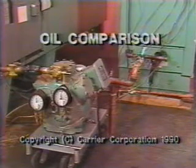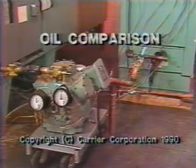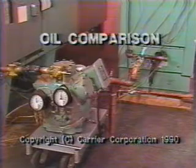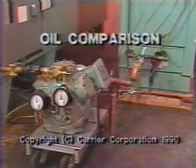The problem isn't always a closed suction service valve. It could be a stuck solenoid, a stuck EXV, a liquid line service valve that wasn't opened, or even a pump-down cycle such as often used when clearing excess refrigerant out of the compressor.